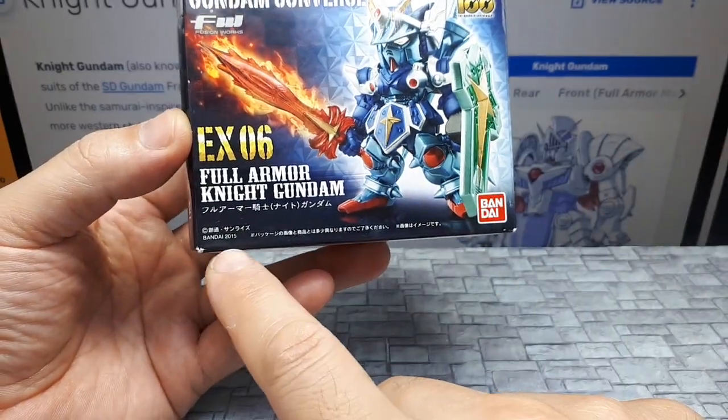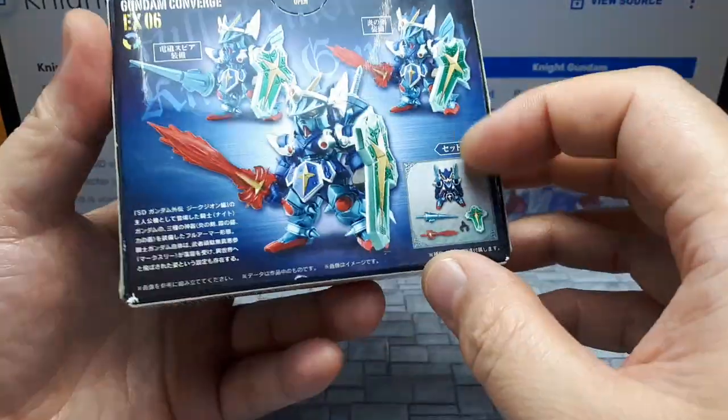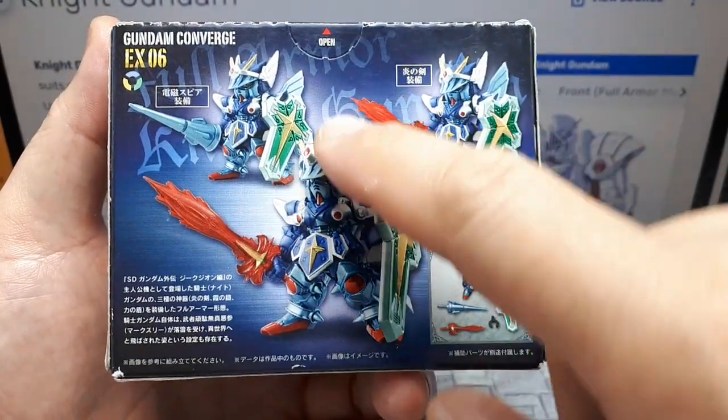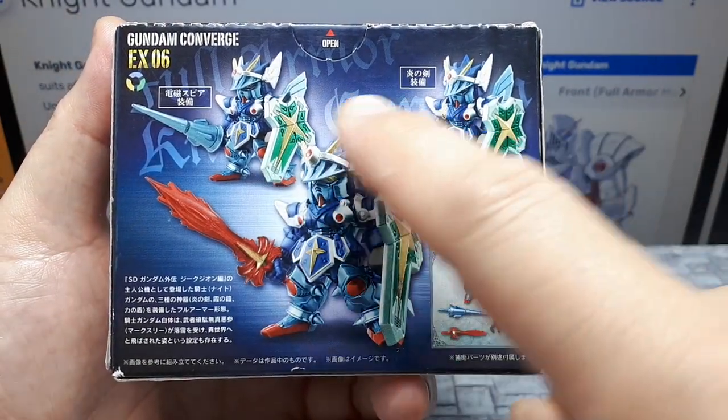This came out in 2015 and then we have some images back here, probably a story explaining it. So different weapons — two weapons.